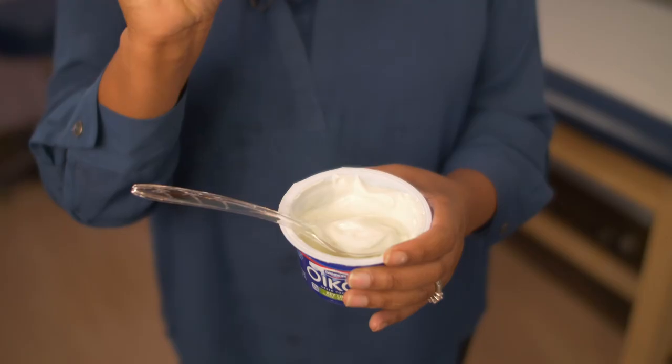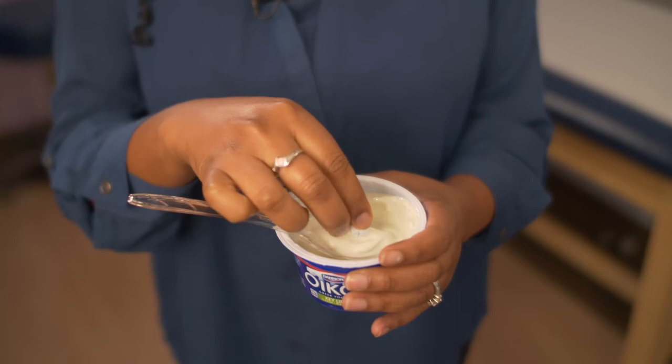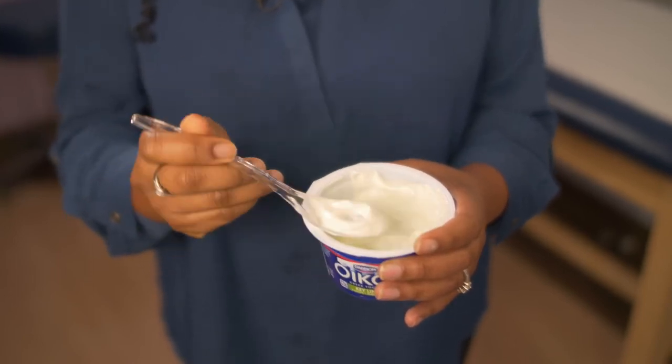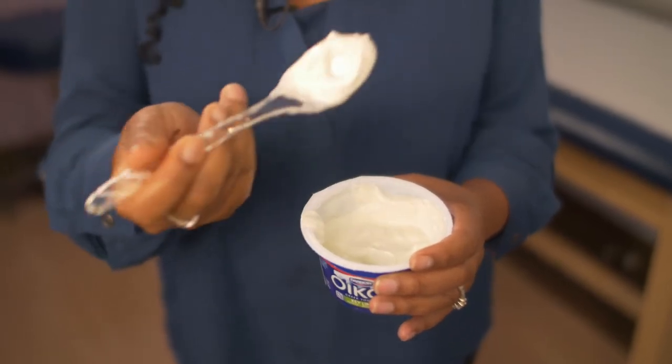Place your piece of candy onto the spoon and bury it into your yogurt or applesauce, then put the spoon in the child's mouth and have them swallow it whole, just like this. It's simple and easy, and it's a good way to get your child to swallow a pill.